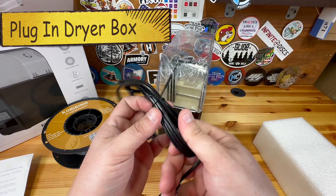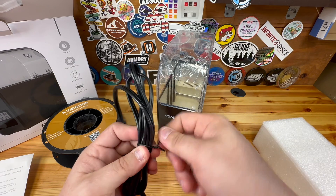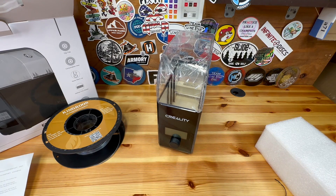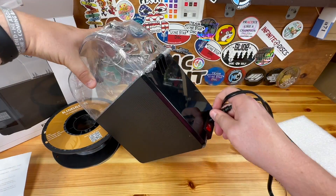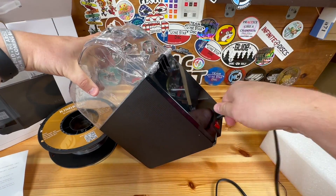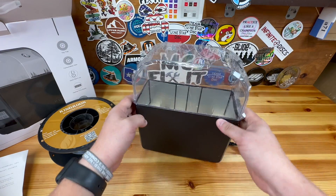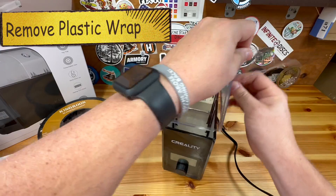It does come with a cable, and we're going to go ahead and plug that into an outlet. I'm sure if you bought it for other countries they would have different plugs. So we'll go ahead and turn the device around and plug it in.